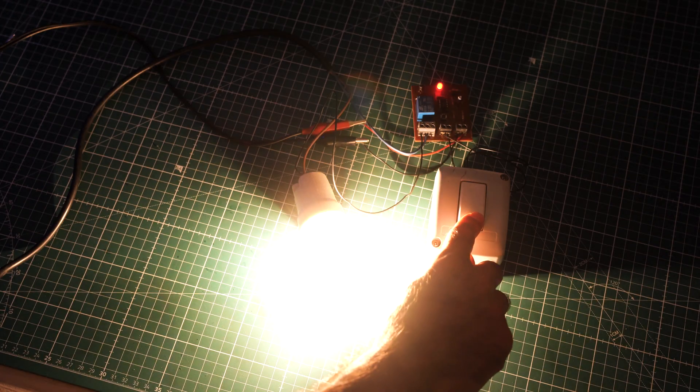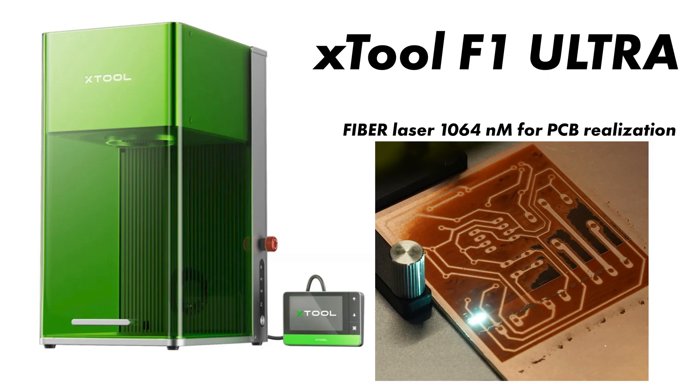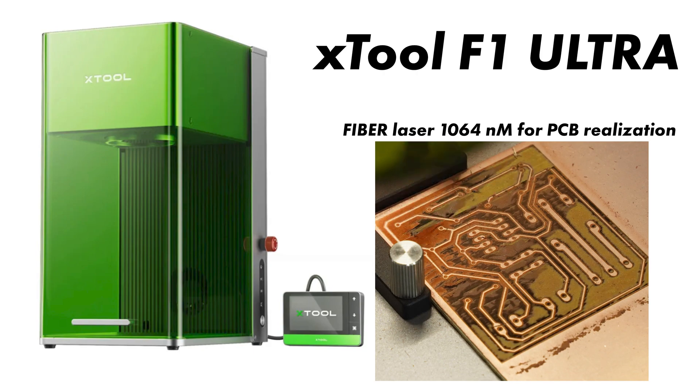Let's see together how to make a PCB with the xTool F1 Ultra laser engraver, an engraver that mounts a dual laser: a diode laser with a wavelength of 450 nanometers and a second fiber laser that allows us to engrave on all metals and also remove copper from the copper-plated board.